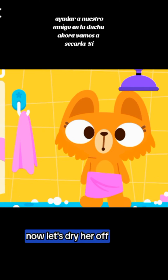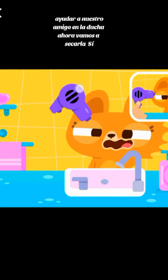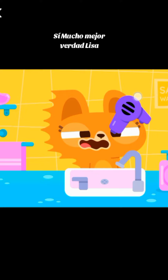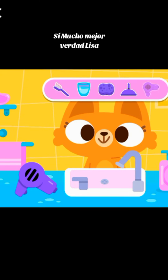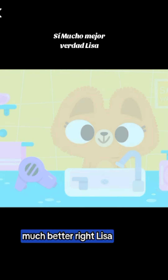Now, let's dry her off. Yes! Much better, right, Lisa?